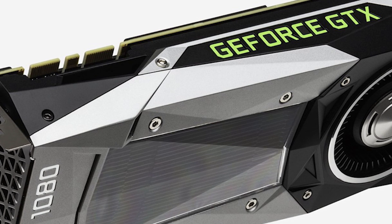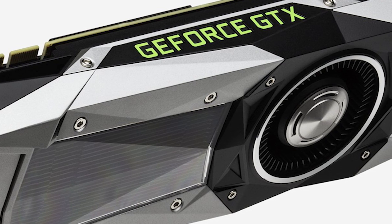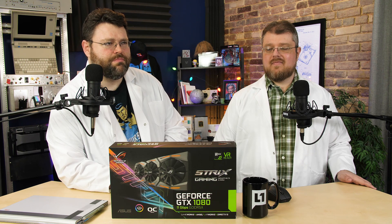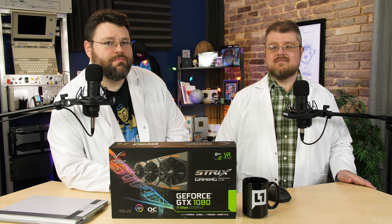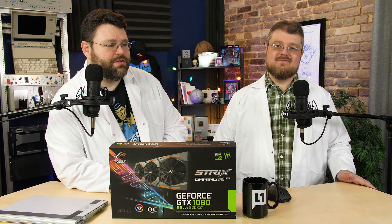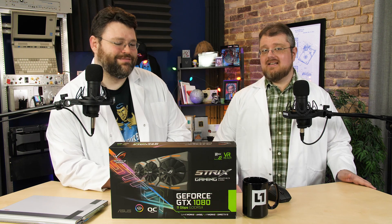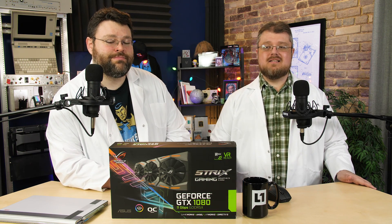The 1080 Founders Edition has the blower-style fan. Asus has turned it up to 11 — as in 11 gigabits per second, or 11 gigahertz memory frequency. But does it actually make much of a difference in games? Unfortunately, it probably isn't going to make a ton of difference in games, but that doesn't mean it's useless. A little later we're going to look at a reason you might want that.